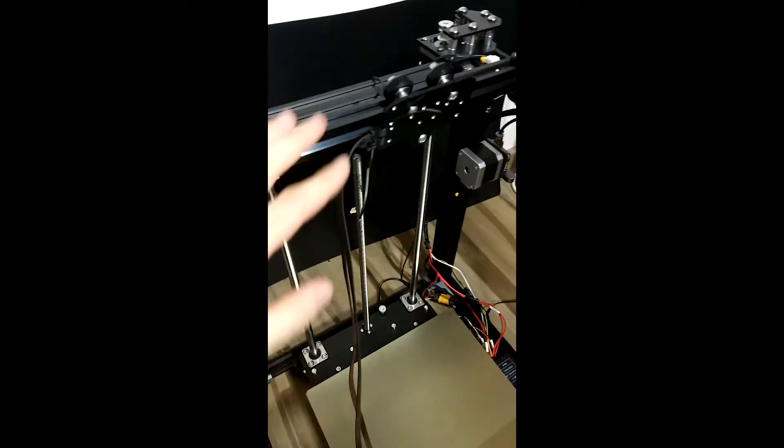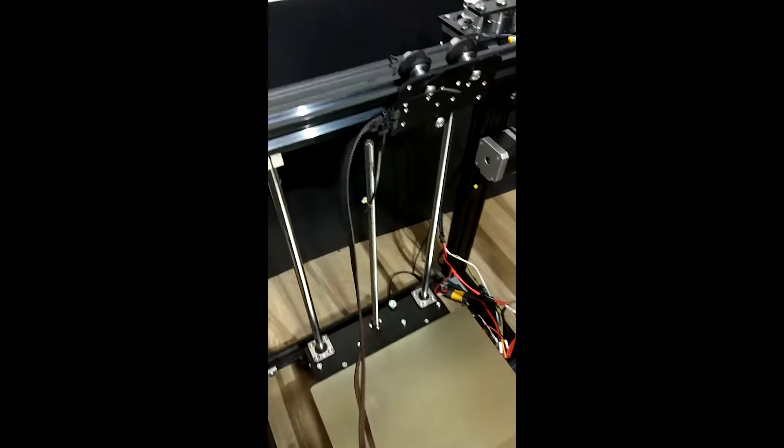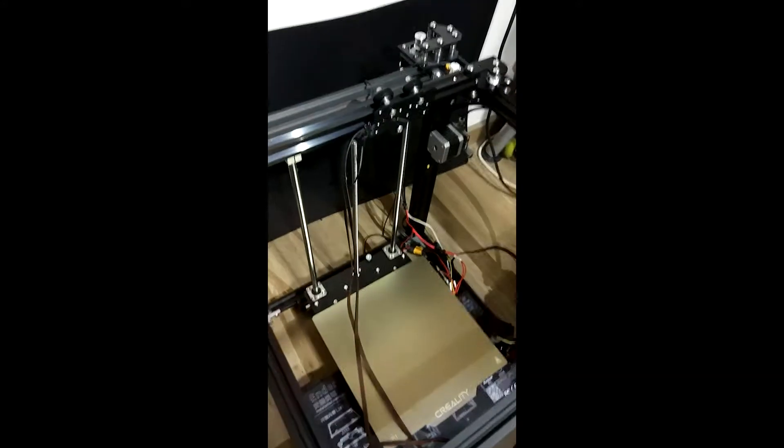Hey everyone, Elvin here. Today we're going to do a quick video demonstration on how you can actually route the belts on K3D QuietSquare machines.